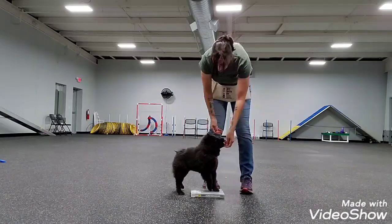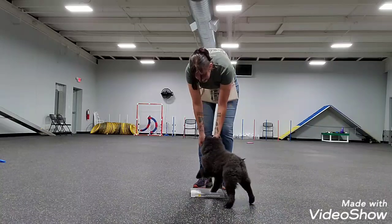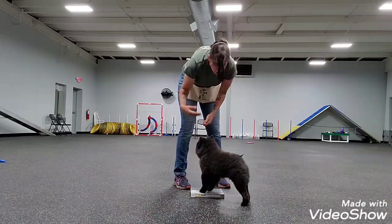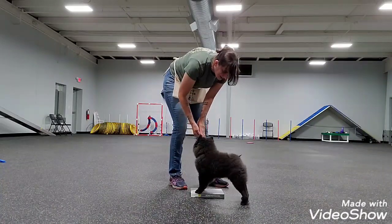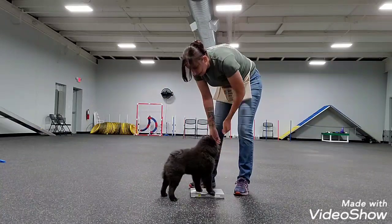I like to be in front. Dogs will also have one side that they are stronger on. Some will be stronger going left, some will be stronger going right. But you want to make sure you're working both sides.